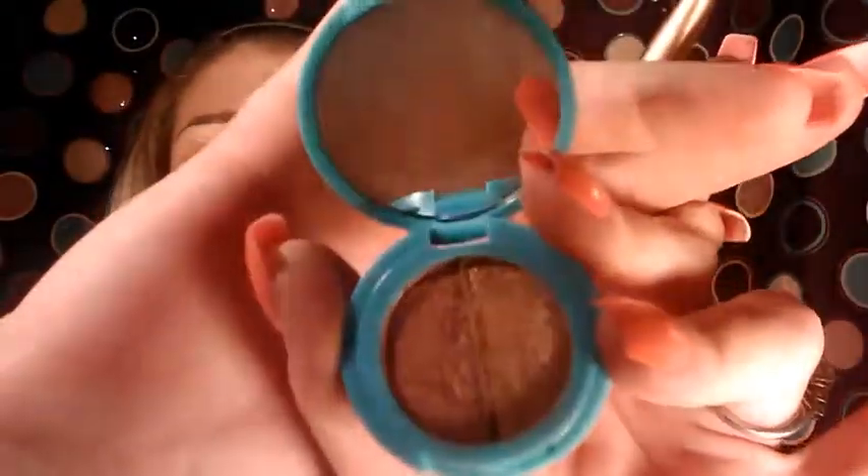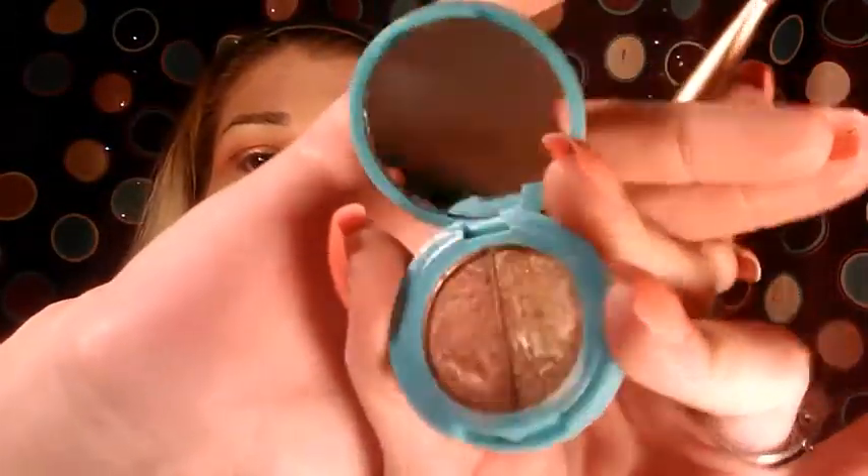I'm going to wipe the brush off and spray it again. I really don't want the product to dry — I just wanted to see how intense I could get these. I'm going to use the gold shade from the palette. There's a gold shade and also a copper color, so we're going to do the gold first. Tap that off — it's not really powdery but it is kind of dusty.